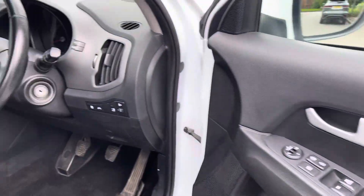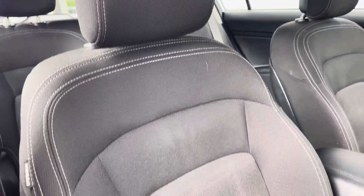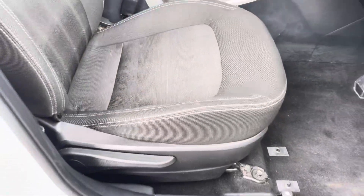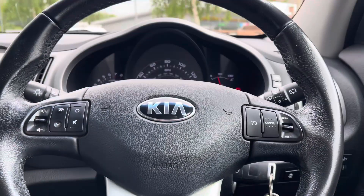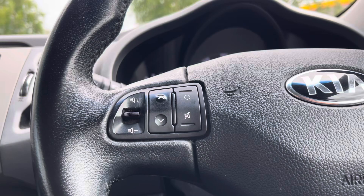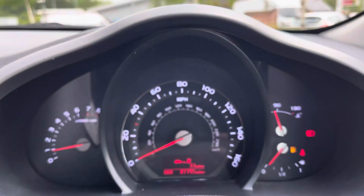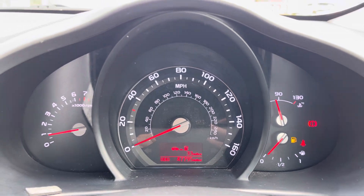The front interior is a lovely place to be. You're greeted by the full cloth upholstery seats with the contrast of white stitching giving a little sporty accent, and the seats are highly comfortable. The driver is the lucky one that gets to use the multifunctional leather-wrapped steering wheel with cruise control, multimedia functions, and Bluetooth connected phone functionality.